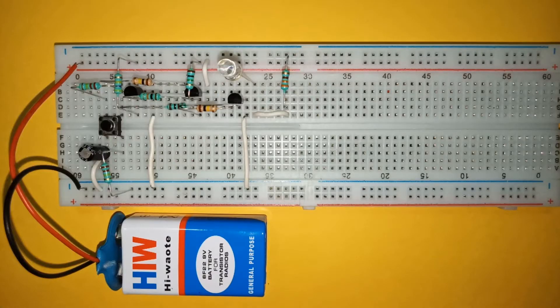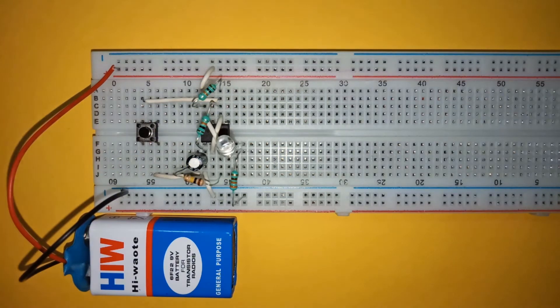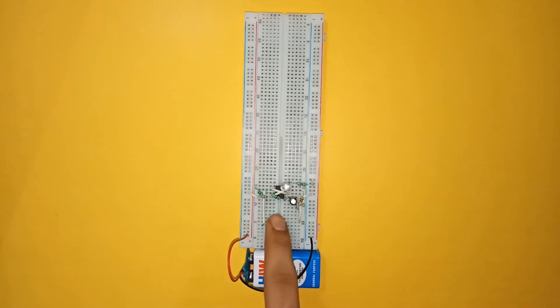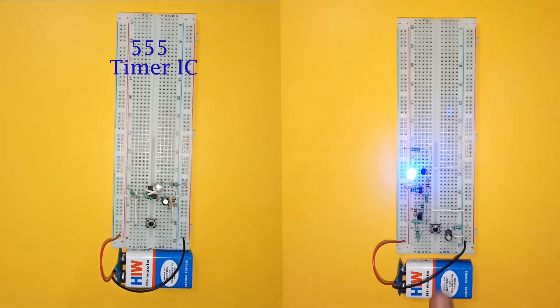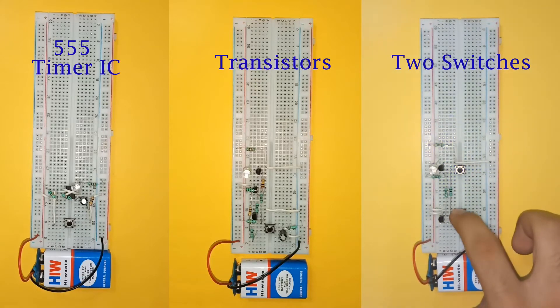Hi everyone, in this video I am going to show you three different push-on, push-off latching circuits. First, using a 555 timer IC. Second, using transistors. And lastly, a circuit to switch on and off the load using two separate push-button switches.